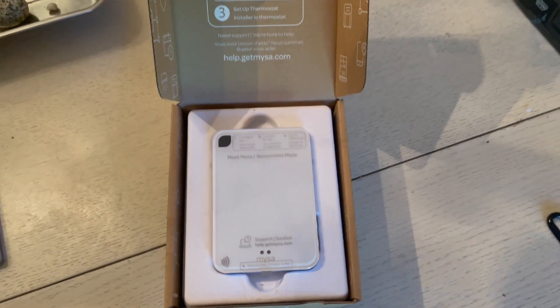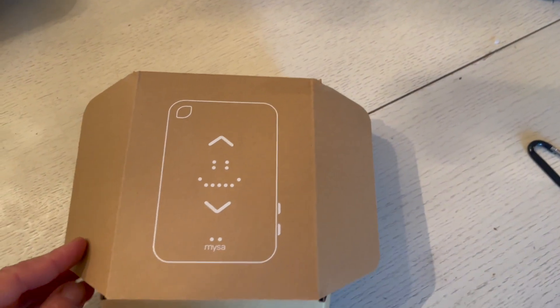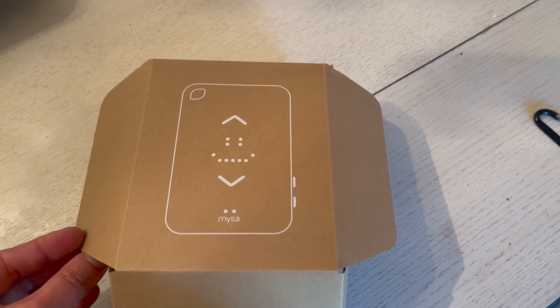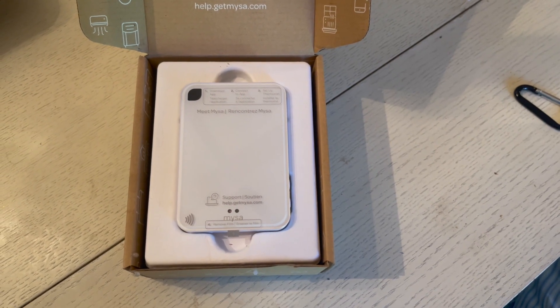What's completely different about the smart thermostat for AC and mini splits is that this is a plug-and-play thermostat. This just plugs into the wall, so you don't have to do any hard wiring. You can just plug it into the wall and connect it to any air conditioner or mini split that already has a remote control.